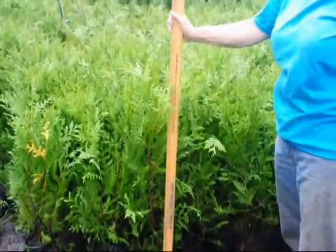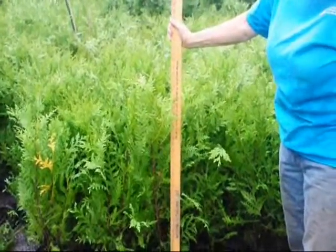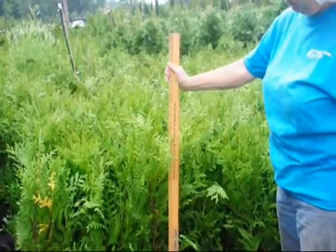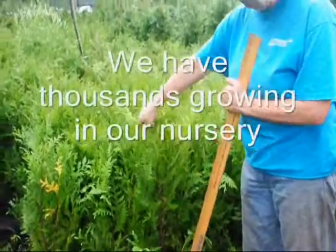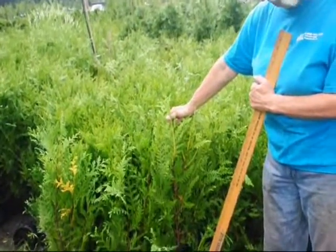These green giants are about 28 to 34 inches tall. Normally the one-gallons we sell are between about 24 and 28 inches, but they've grown at least six to seven inches already this year. They're very fast growing and still in their growth spurt. The very light green tops is an indication of where they started to grow from this season.